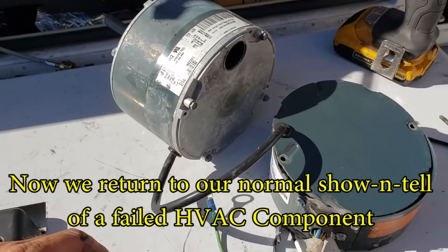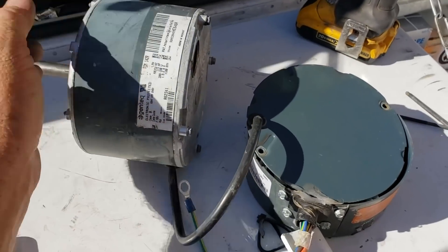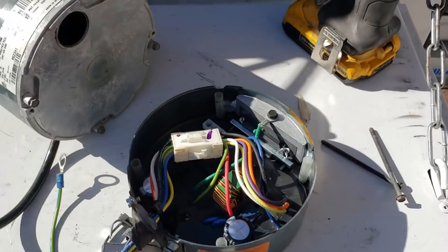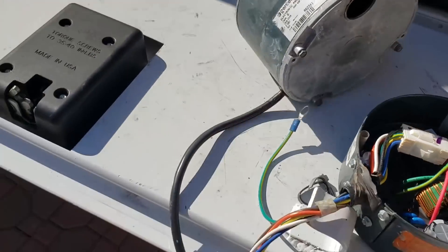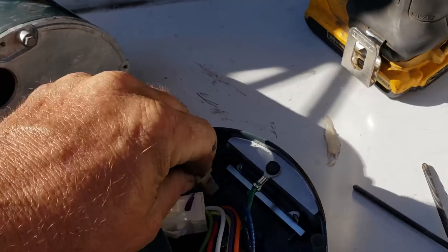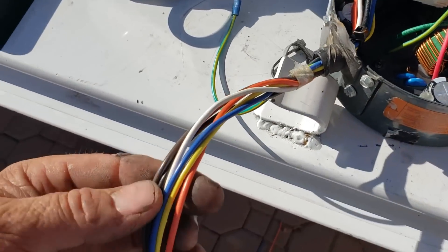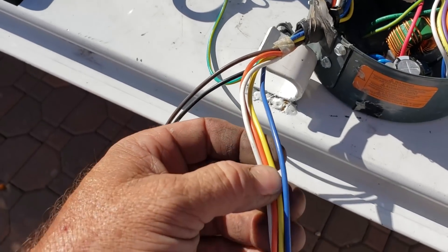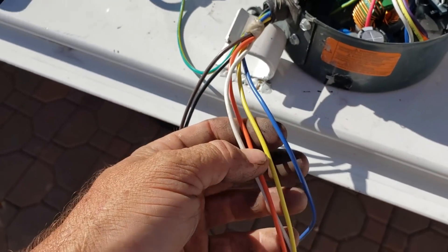Alright, there's a follow-up to that ECM motor I changed out on an Aon unit today. This is only a couple months old unit and the motor took a crap. I just pulled off the ECM module — this is how it works. It has wires coming out of this part, which then has that familiar 3-plug harness right here, like you used to see on ECMs. And then this is the input. The brown and black are 230 volts. And then you have these — they seem to be the control wires. I believe it's speed — I'll have to look it up.